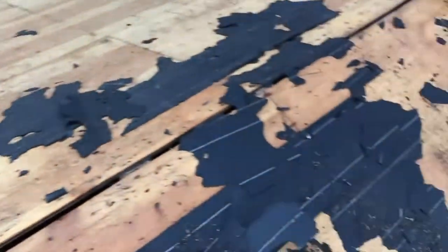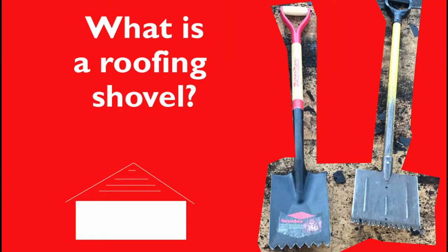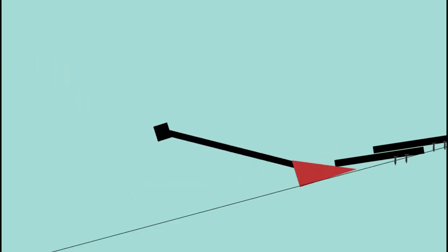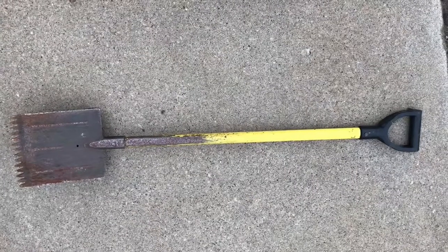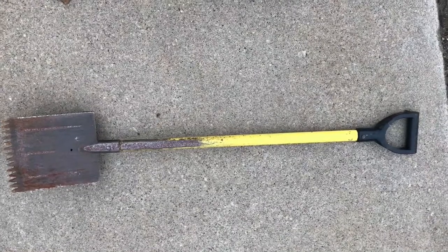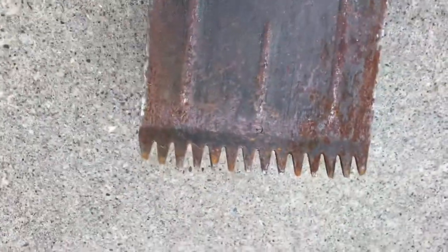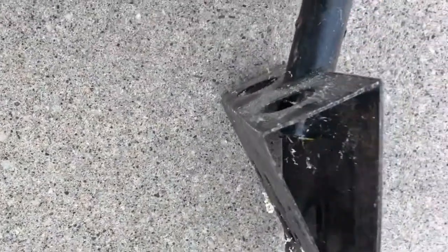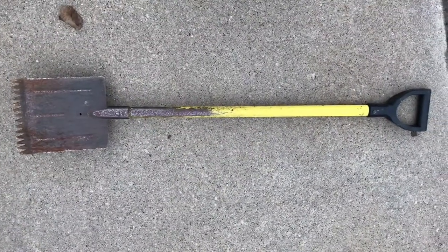We're up on a roof today showing you guys what it's like to use a rhythm shovel. This is the MBI Tools shingle stripper with a 14-tooth head on it. It's got a pretty beefy back part to it, about a 3-foot handle — about 4 foot, a little shorter than 4 foot total length.